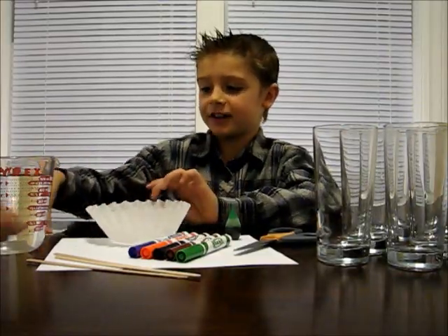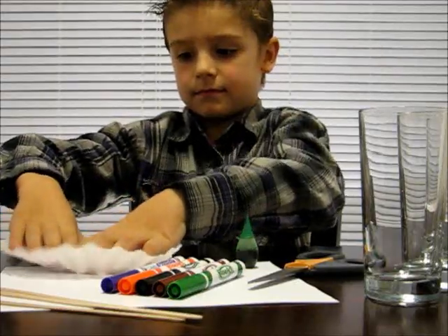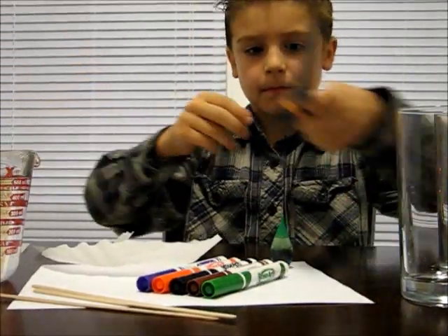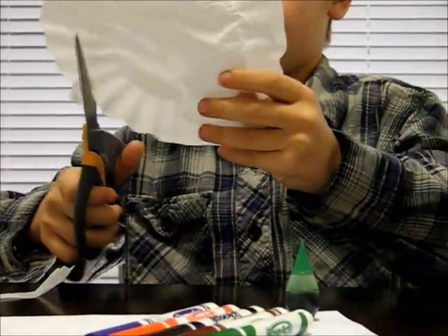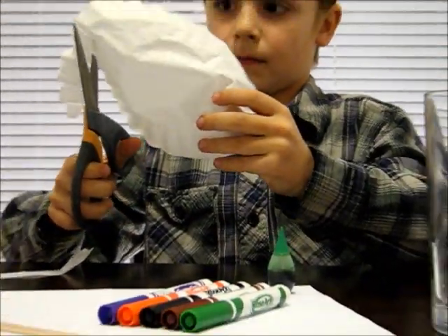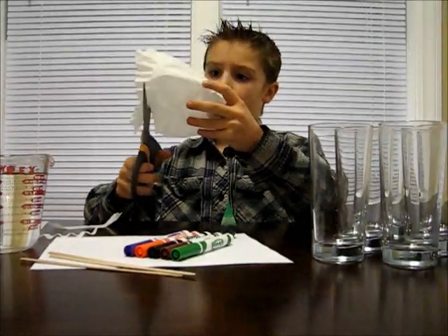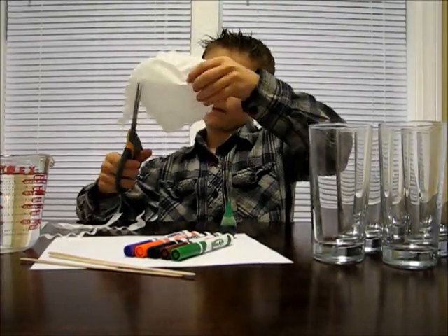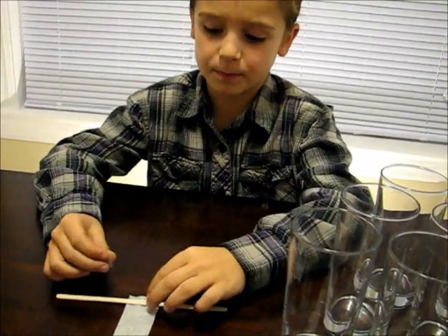First, cut your coffee filter into strips like these. Next, tape the end of your coffee filter onto a popsicle stick.